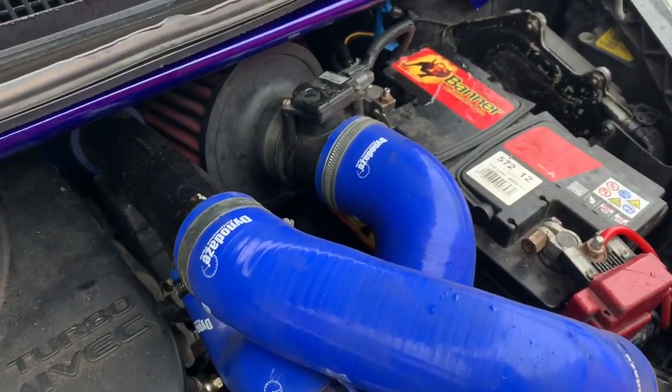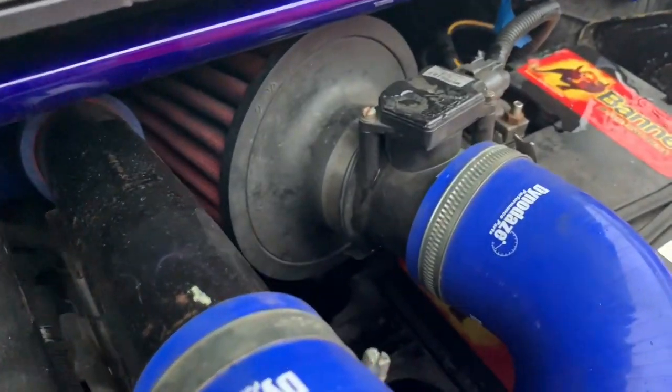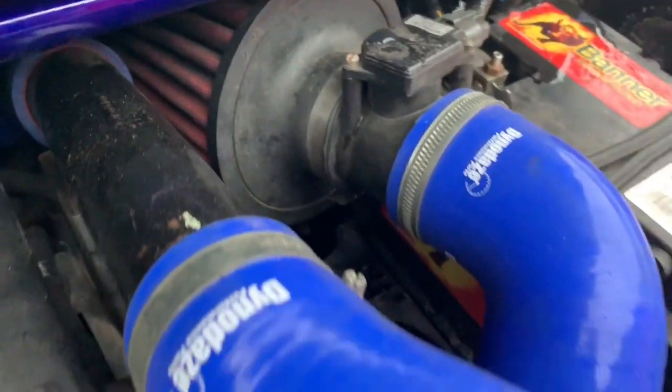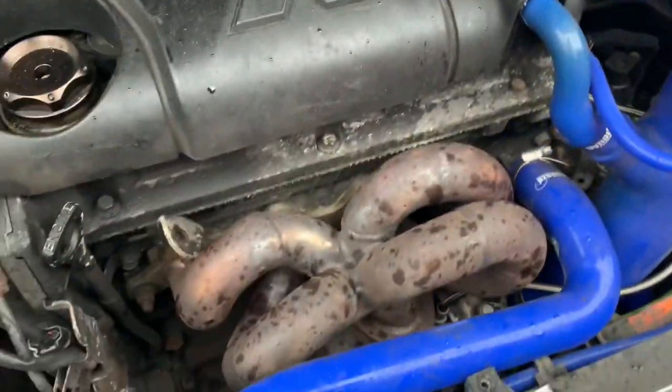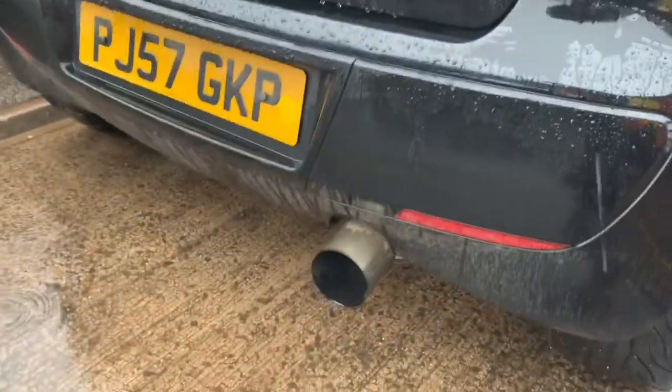I'm back out in the rain to tell you about the modifications on this car. We've got an induction kit — the AM dry filter, which is a good one — using the K&N MAF adapter. We've got full silicone hoses from DynoDaze, a four branch manifold, and an AirTech front mount intercooler, which is looking good. We've also got a fully de-catted exhaust with a good bore size.